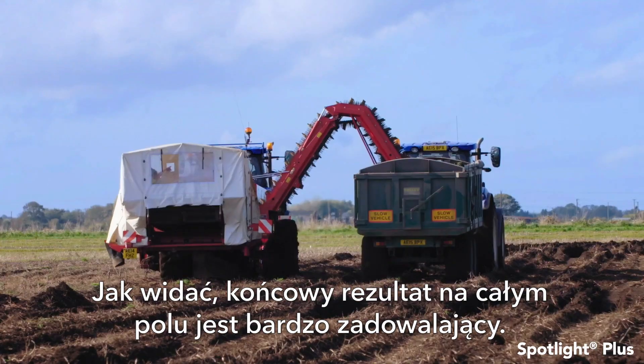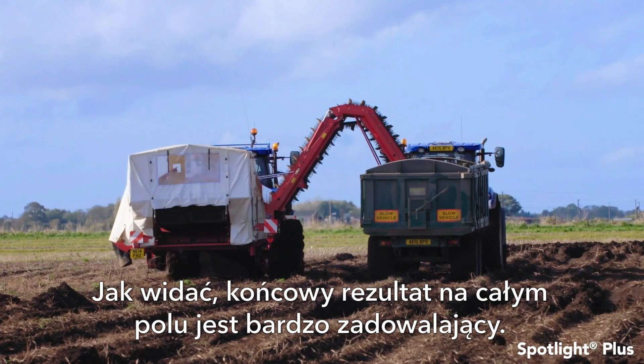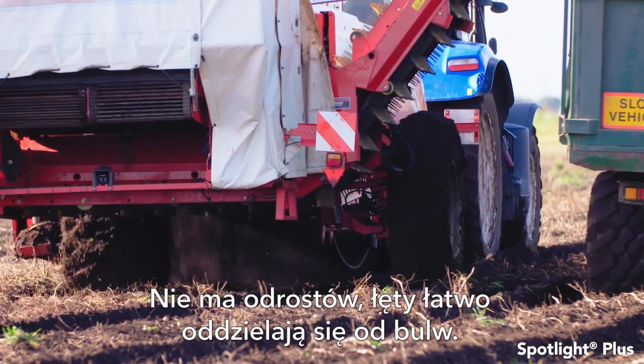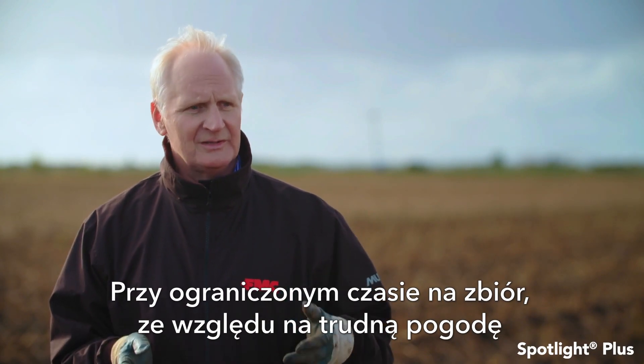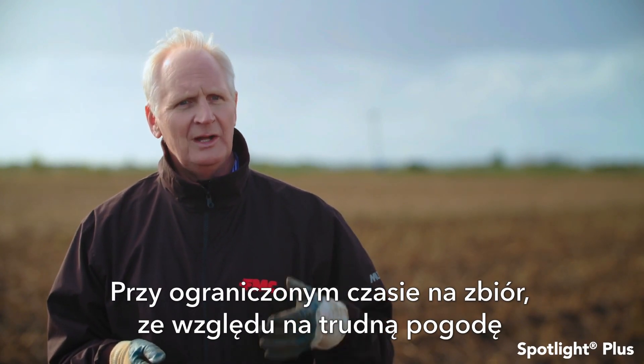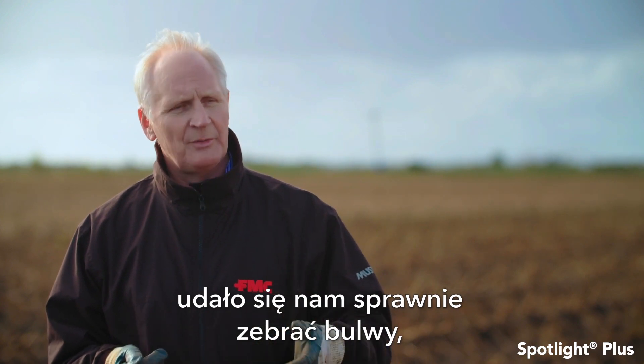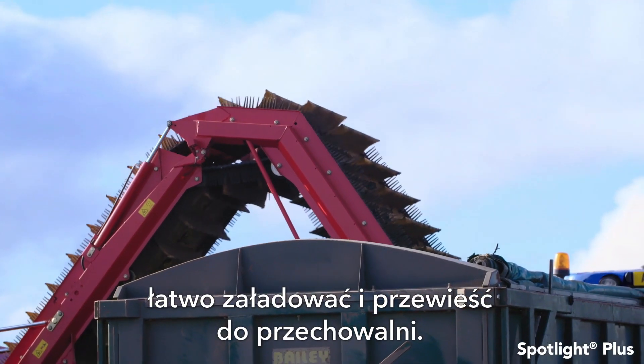The results across the field have been very effective indeed. We've got no regrowth and we've got good stem separation away from the tubers, which is very important because this season where we've had very difficult weather conditions, it's important that we get good separation into the trailers and then into stores.